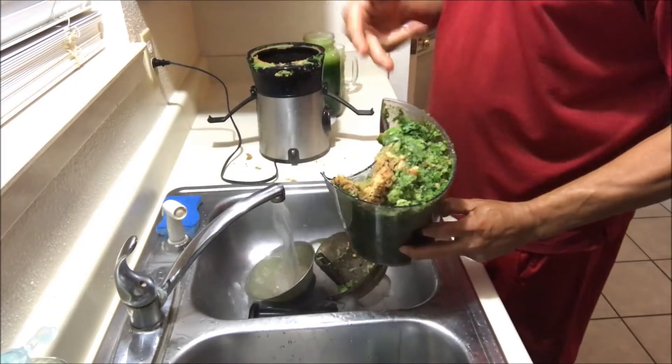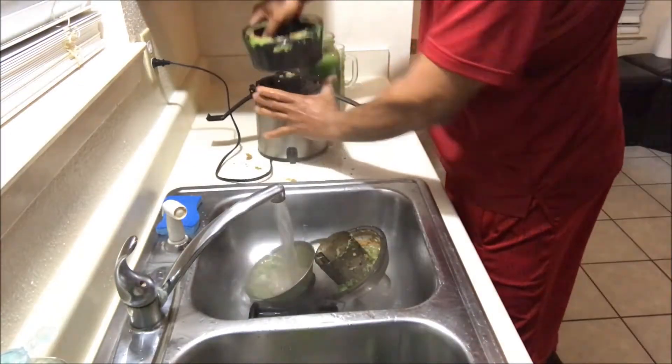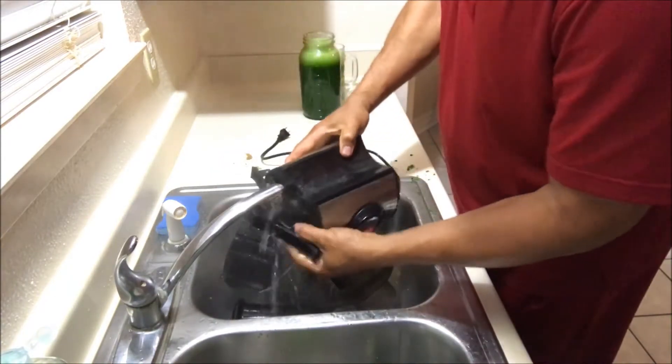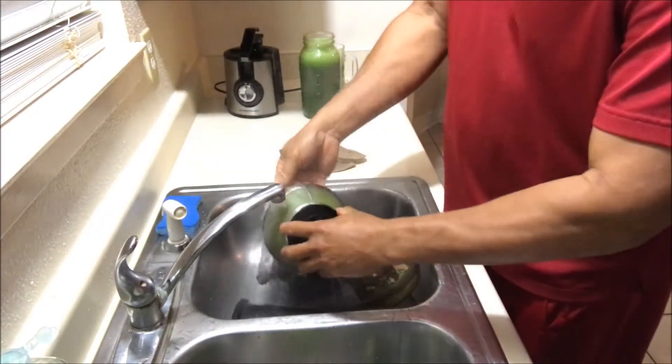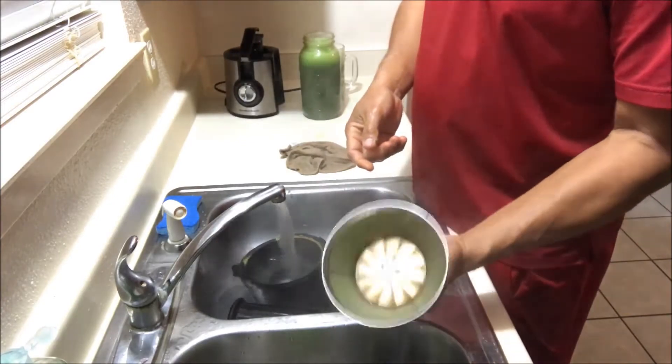We're going to empty this out — some people save the pulp to make different things, but I just get rid of it. Everything breaks down really easily. Put it under the water, that's all good. Like I said, the hardest part to clean is really the grinder itself.